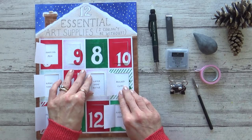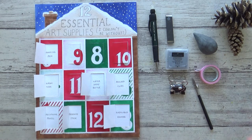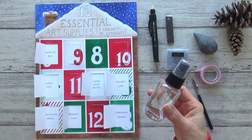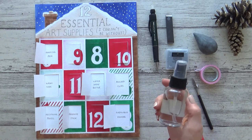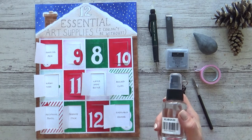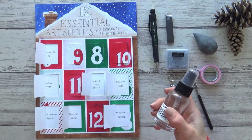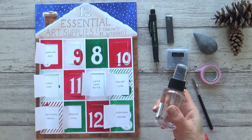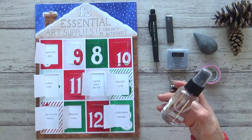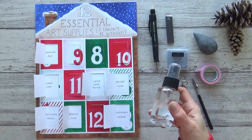Essential supply number seven is a simple water spray bottle. I keep a small glass one on my desk — it's useful to pre-wet your paints if you're using watercolour pans, or to mist over gouache or acrylic paints to keep them from drying out too quickly. I also use it to pre-wet my watercolour paper if I want to paint larger areas wet on wet. This is a very inexpensive supply that could make a big difference to your workflow, and you can find glass or plastic spray bottles in lots of different stores.